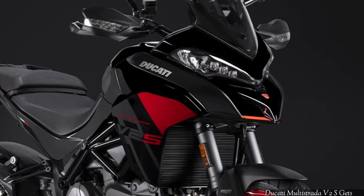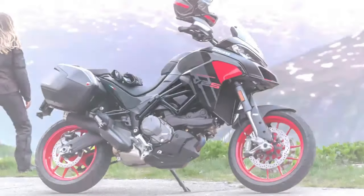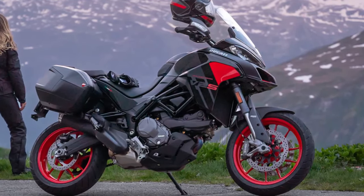Though a minor one, it makes the V2 ever so pretty — dare we say, even more than the flagship Multistrada V4.